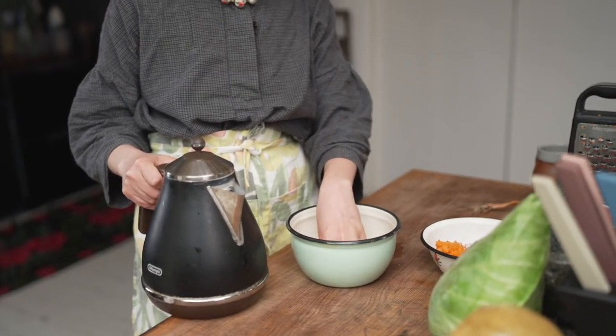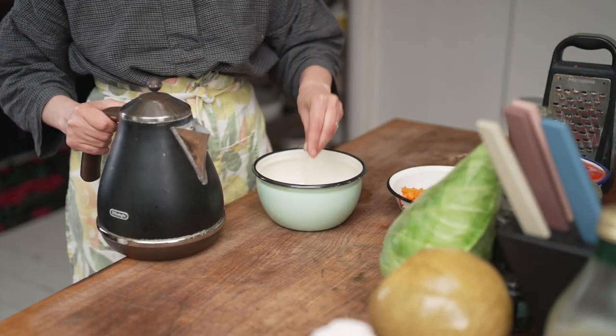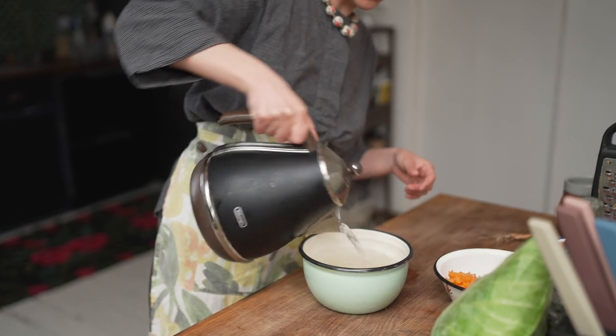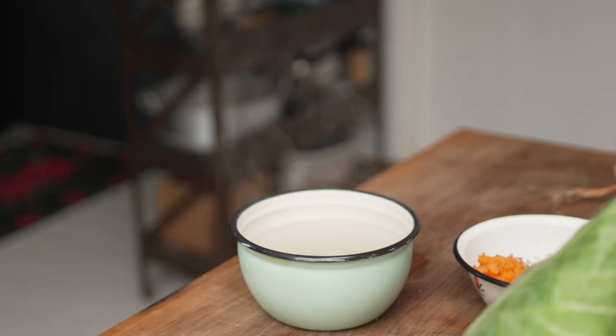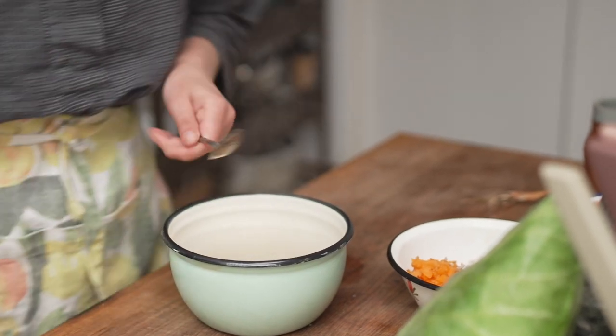I'm using basmati rice, just regular white rice — that's how my mom would like it. I often use brown rice, but I would cook it for about 25 minutes so it's al dente, then drain and use it. Today I'm honoring my mom, so I'm just doing this. I'm going to put a generous amount of salt into the rice and pour boiling water over just to cover. We're going to drain it after. I'll give it a quick stir, put the lid on, and leave it while we do the rest — then drain it and it'll be ready to go into both fillings.